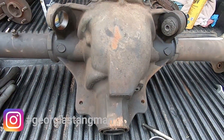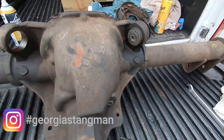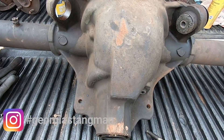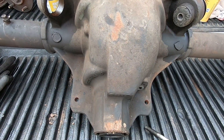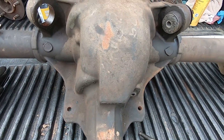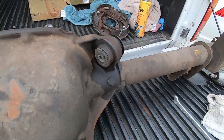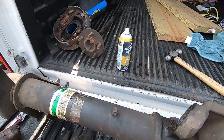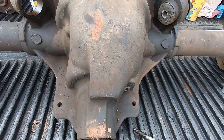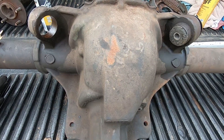I got a pretty incredible deal on this 8.8 housing the other day. The guy had blown out the spider gears and it came out of a Fox. It had the drum rear ends — there are the drums I removed — and there are the axles. I think he was running some SN95 axles.